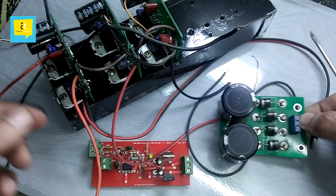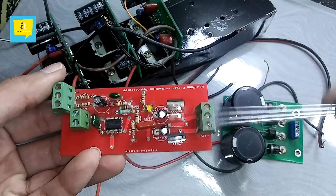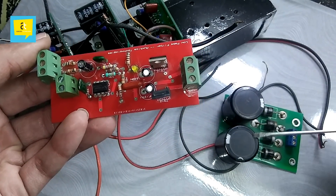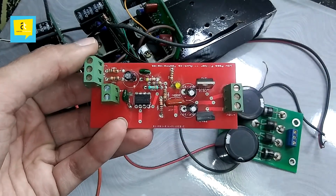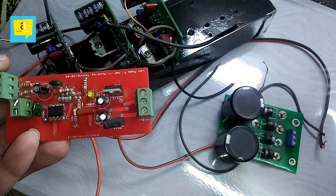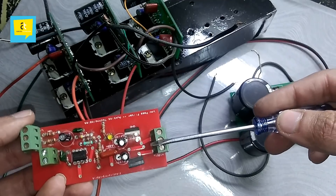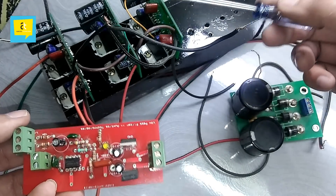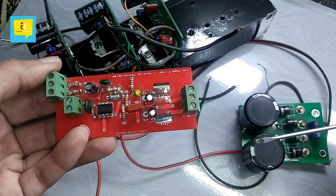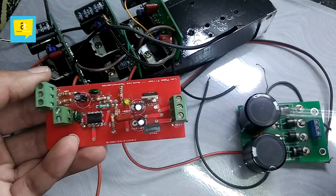After that, I will talk about the low-pass filter. I have also reviewed this recently. Now I will tell you about the DC output. If we give 25+25 AC input, the DC output comes out to approximately 36+36 volts, or 35+35 volts. So the output of this power supply becomes the input to the low-pass filter and to the main amplifier circuits.